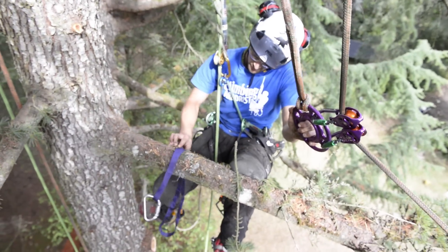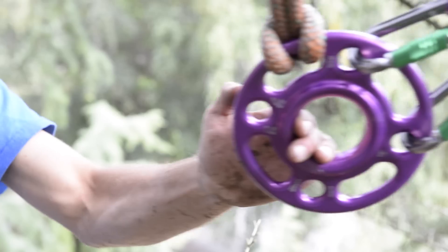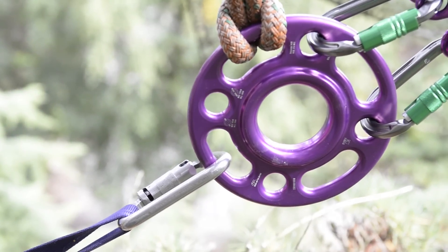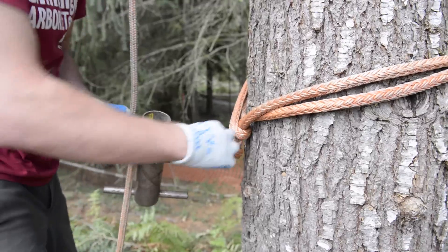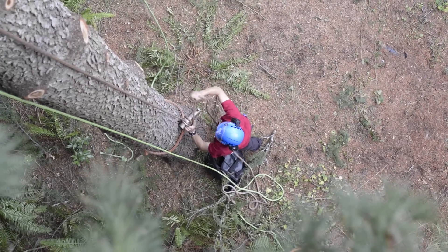Matt will use weariness slings to attach the branches to the rigging hub, which makes for quick and easy rigging. Before the branch is rigged off, the groundsman will lock off the rigging line onto the porter wrap.